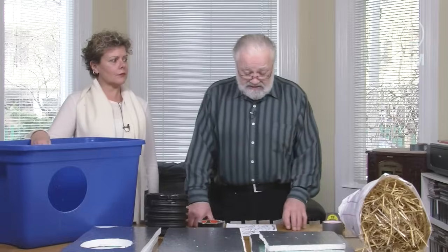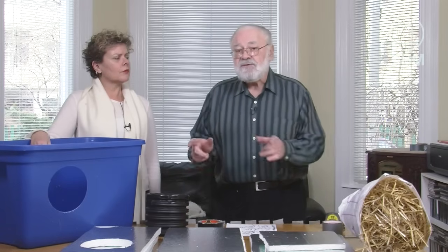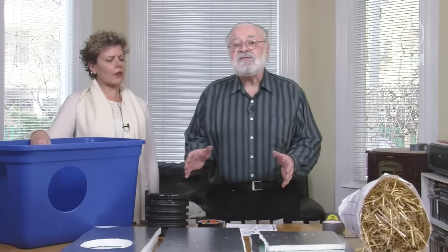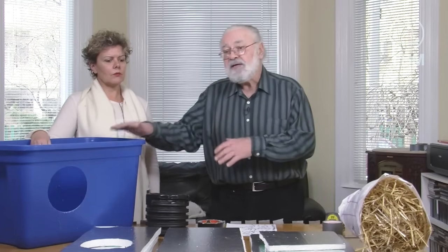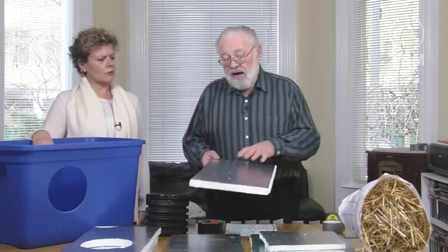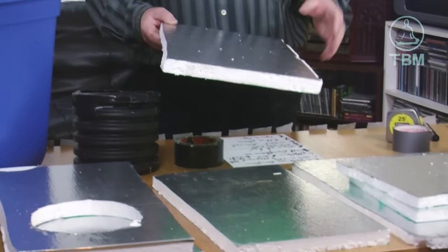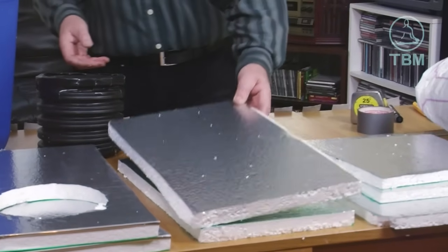The second step in the process is to measure, mark up, and cut the Durafoam. The purpose of this is to build a box inside the bin, which gives further insulation for the cat. The Durafoam reflects the body heat back onto the animals, giving them extra warmth on a cold winter day.